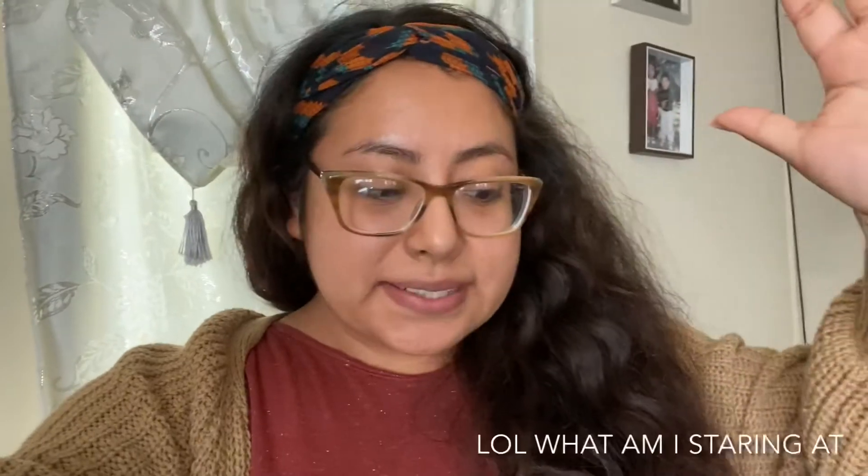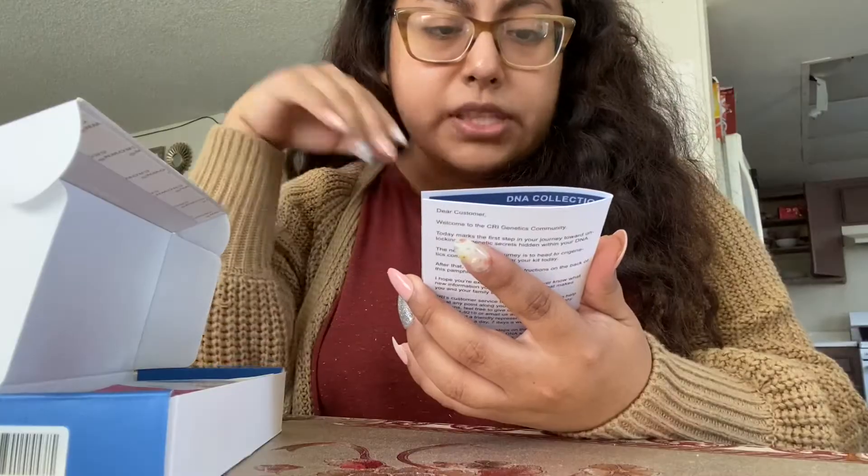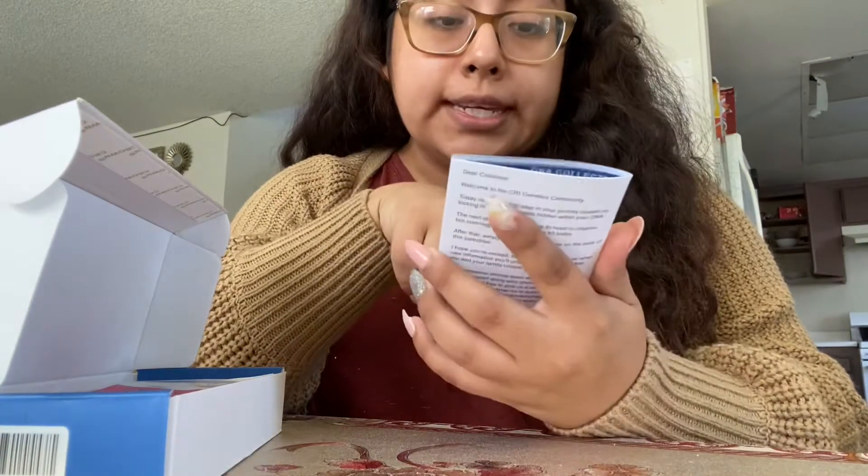Hello, how are you? How's everybody? So I did get my CRI Genetics box already. I'm just very excited to do this and I'm also very excited to do this alongside with you guys, so I hope you guys enjoy.